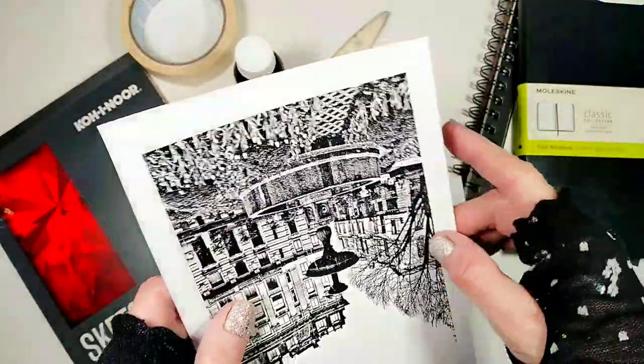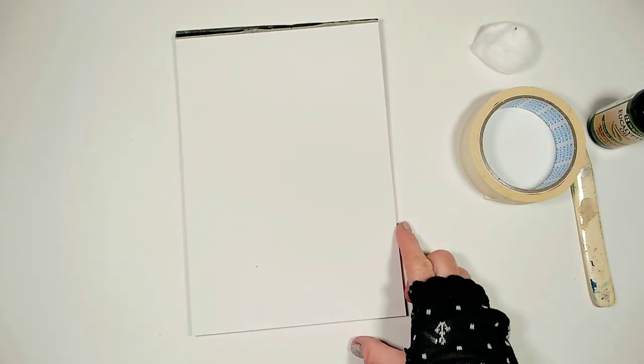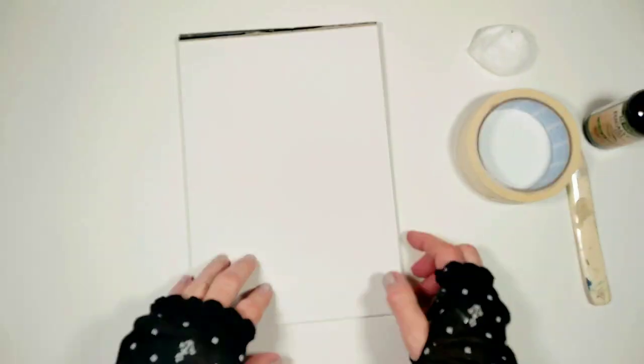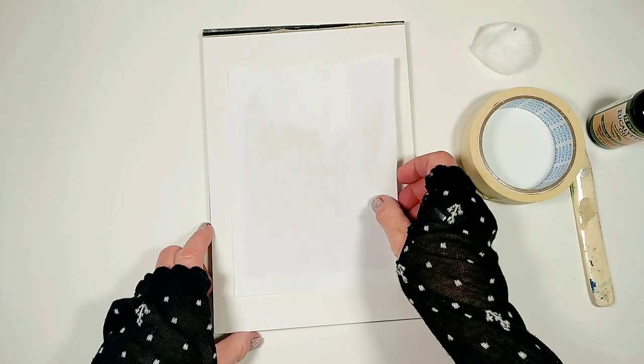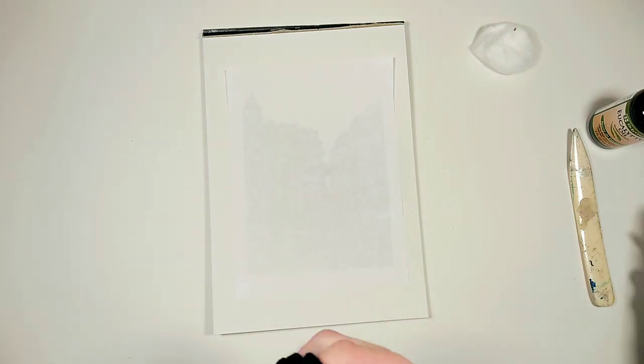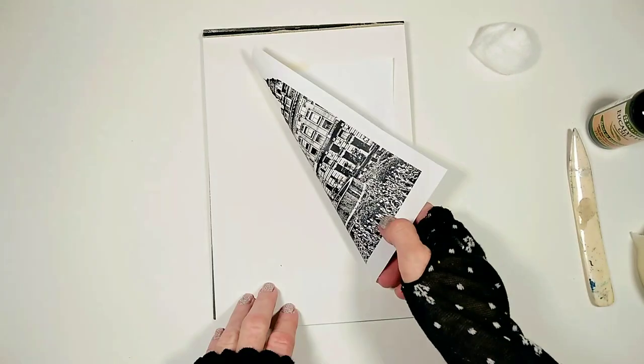I'm making sure to leave some border around my image so it's easy to tape it down. And I only tape my image down on two sides so I can easily lift and see the progress of the transfer.